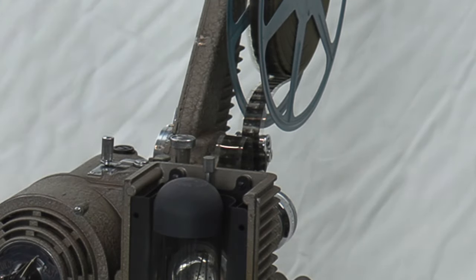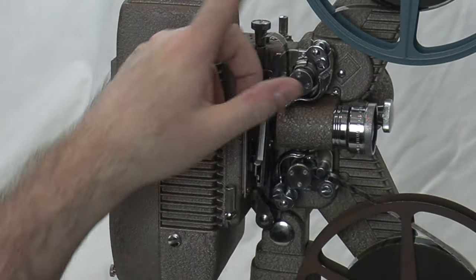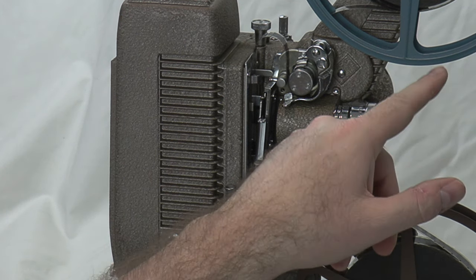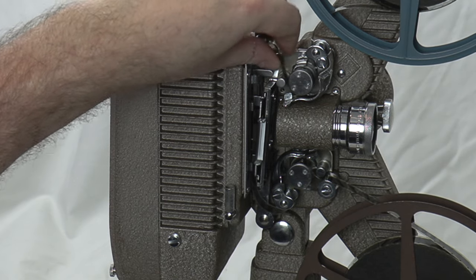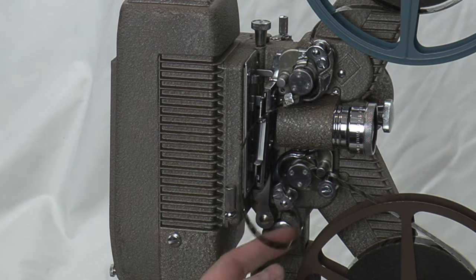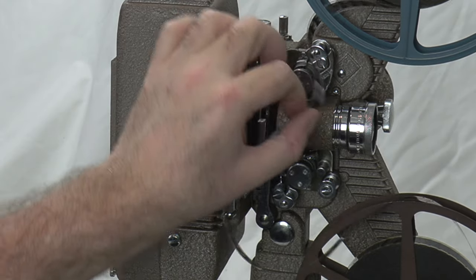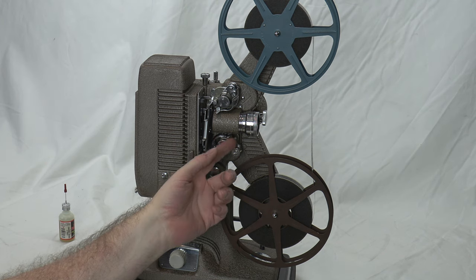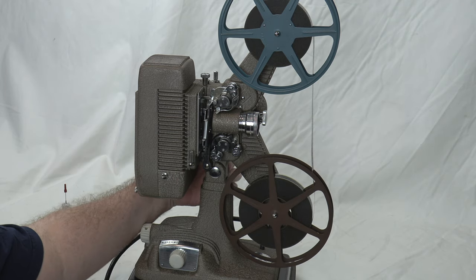There's a feature that allows you to take the aperture grill out and clean it — it just unscrews like a thumb screw. You can't rewind when it's threaded; it won't let you. You have to free the film from the film path first. So we'll unthread — just the reverse of how we threaded it — starting with the film gate. Be gentle, and there you go. Very easy.